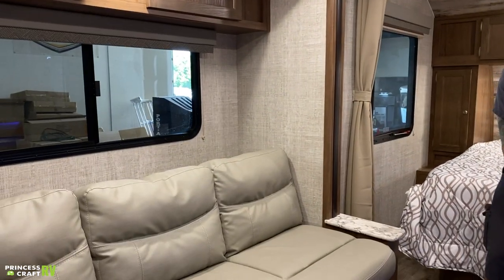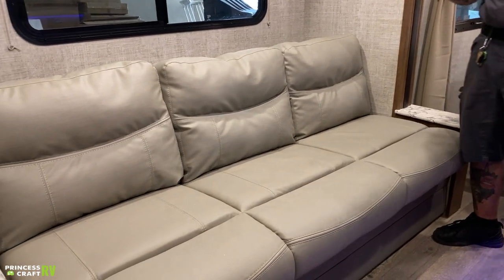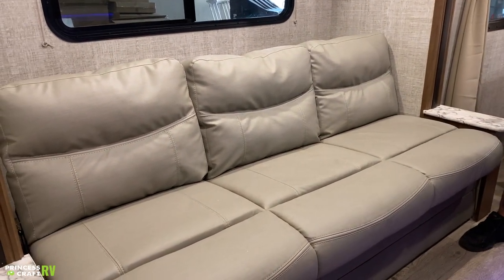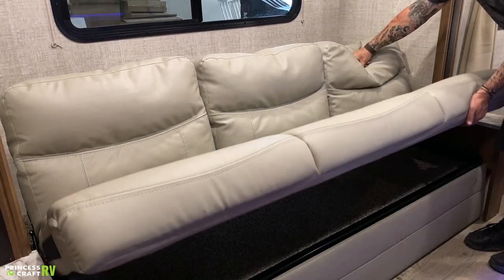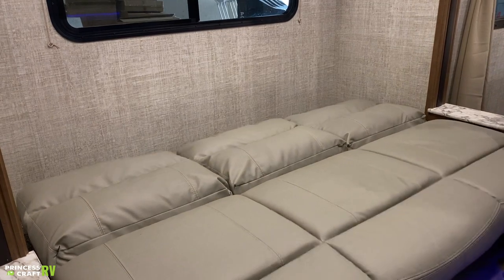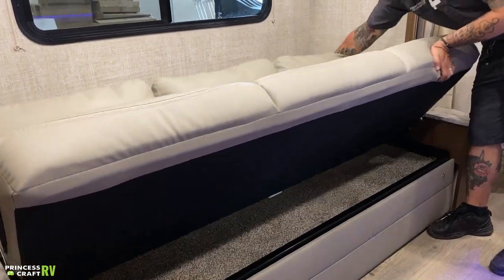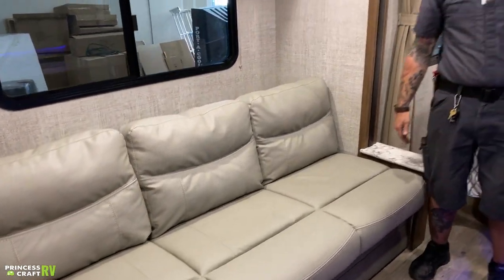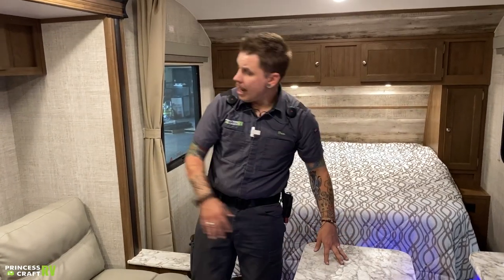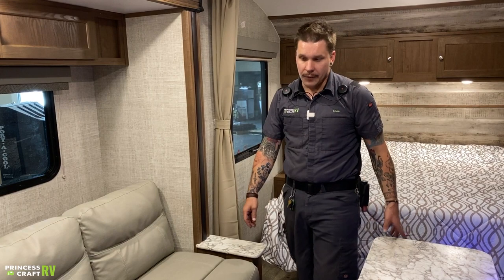Bouncing around here into the jackknife sofa/dinette area. This is also a secondary sleeping area as well as your dinette option with this large table. If we are making it into a bed, we go ahead and lift up the front — that's going to allow that to lay down. To make it back into a couch, lift it up and help it on the rear. The tabletop can fold up and store behind the jackknife sofa if you're inclined to do so.